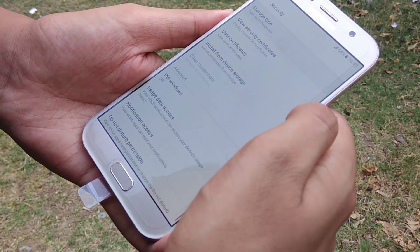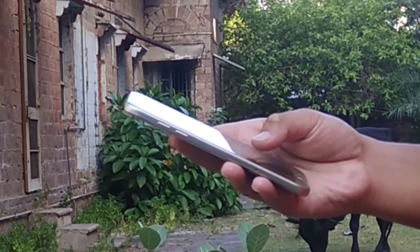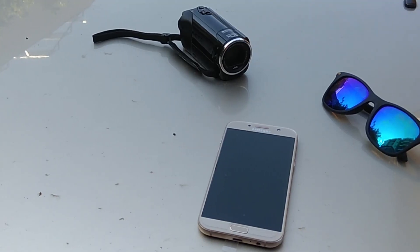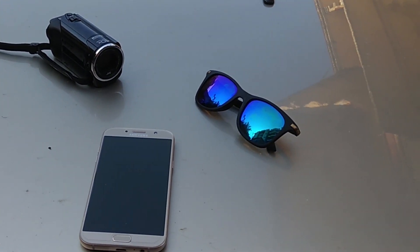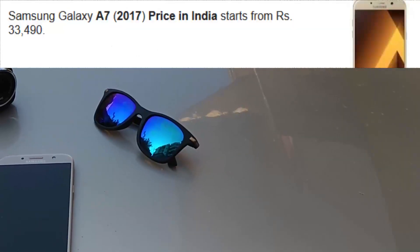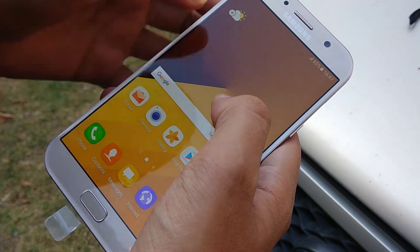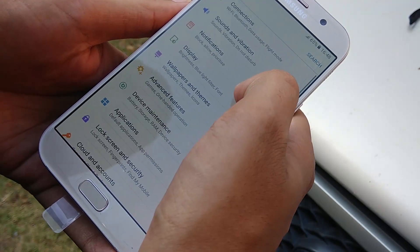Hello guys, my name is Mr. Great and this is another review. This time I will be reviewing the Samsung Galaxy A7, the 2017 version. This phone was released in January 2017 and falls in the category of medium to high range smartphones, which means you should have a budget of around 35k to purchase this device.